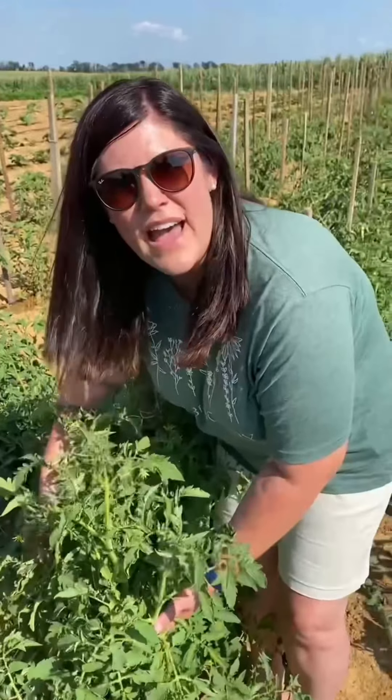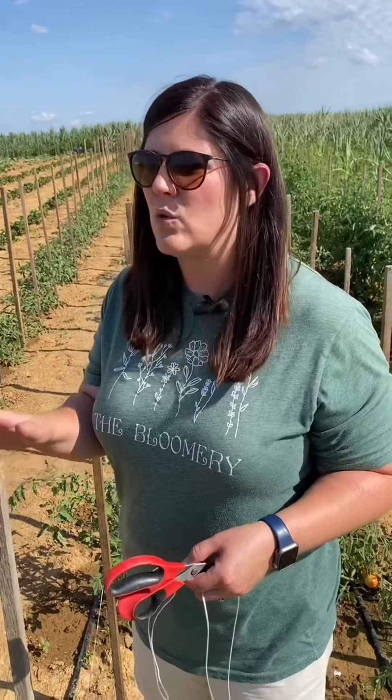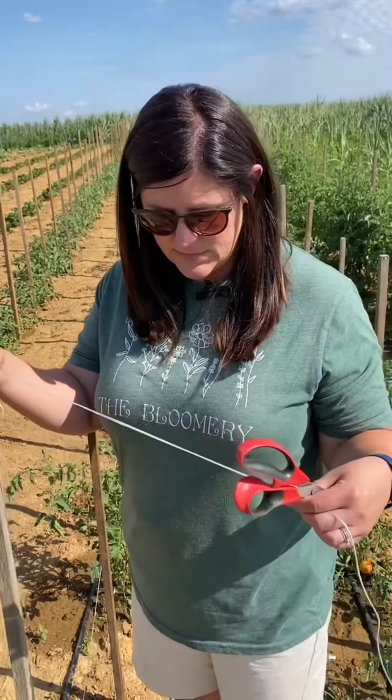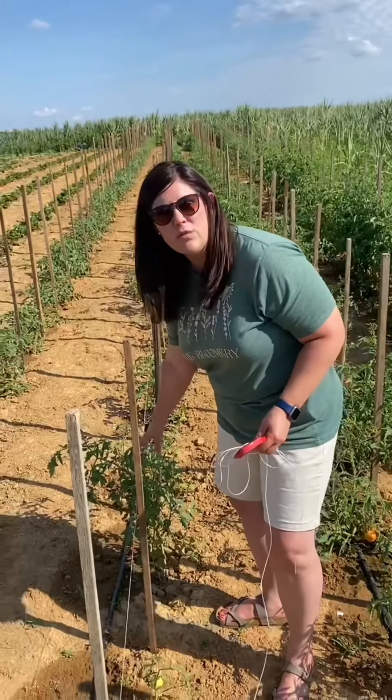I want to show you how we did that — it's a really cheap, easy way to support your tomato plants and keep those fruits healthy. All you need to string your tomatoes is a sturdy stick. We're using tobacco sticks, but you can use a heavy dowel rod or any kind of heavy sturdy stick. You're also going to need some tomato twine or tomato string and a pair of scissors or a knife to cut the string.